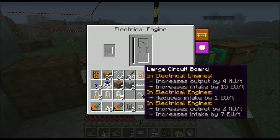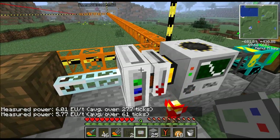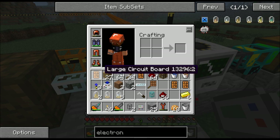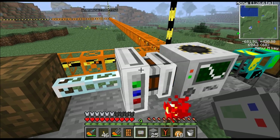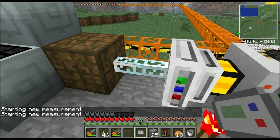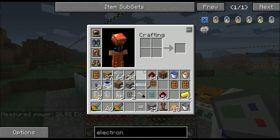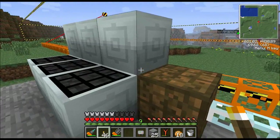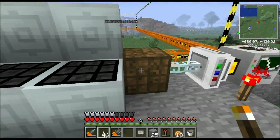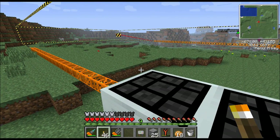Right now this engine is only consuming 6EU per tick - if I right-click this pipe it tells you 6EU. Let's go ahead and put the large circuit board in there. Here's the one I programmed, so let's stick this in the machine - it just goes right here. That instantly increased the output. Let's right-click our pipe again and see what we got: 27EU. So this thing is drawing 27EU out of the system, which is good. The solar panels are all charged up now so we've got a massive amount of electricity.